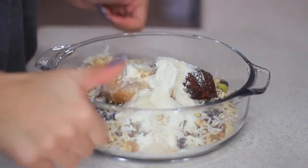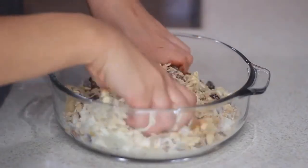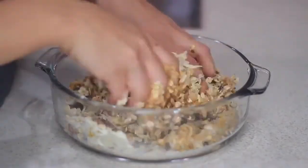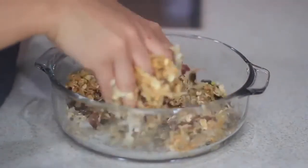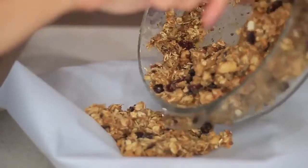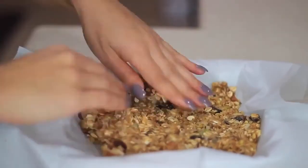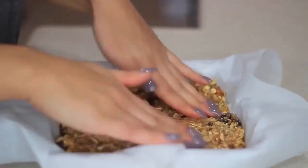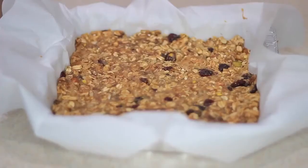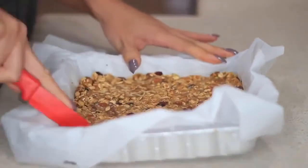I'm also adding some coconut milk, but you can use water. I highly recommend mixing this with your hands — it's so much easier, just make sure your hands are clean. Now I'm taking parchment paper, throwing the mix in, and spreading it out with my fingers for more control. Then place it in the fridge for an hour, or the freezer for about 30 minutes. After 30 minutes I took it out and started cutting it — I couldn't wait to eat this.